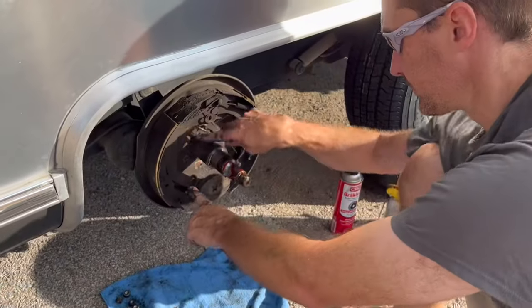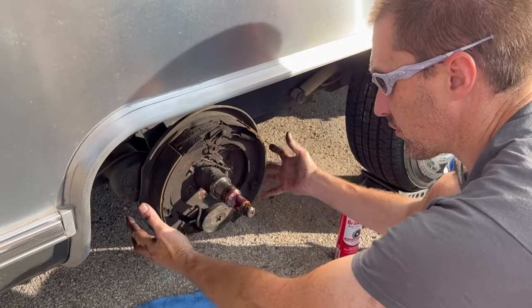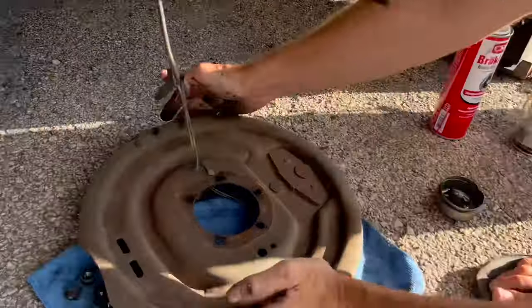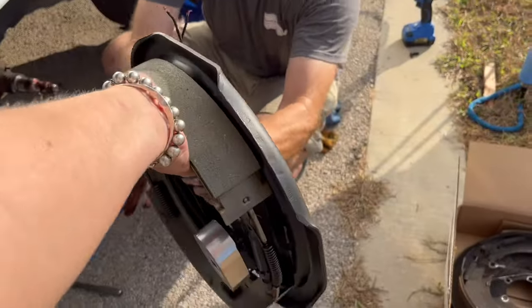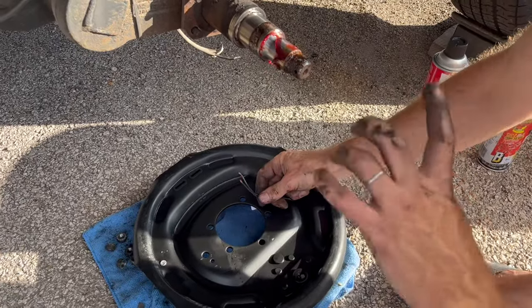This is a five-bolt attachment point — there are variations, so make sure you get the right backer. I've pulled those bolts off and it's as simple as lifting it off. Now it's only attached by the two wires. The new brakes are all mounted on a backer plate ready to go — all you have to do is connect the wires and bolt it on.